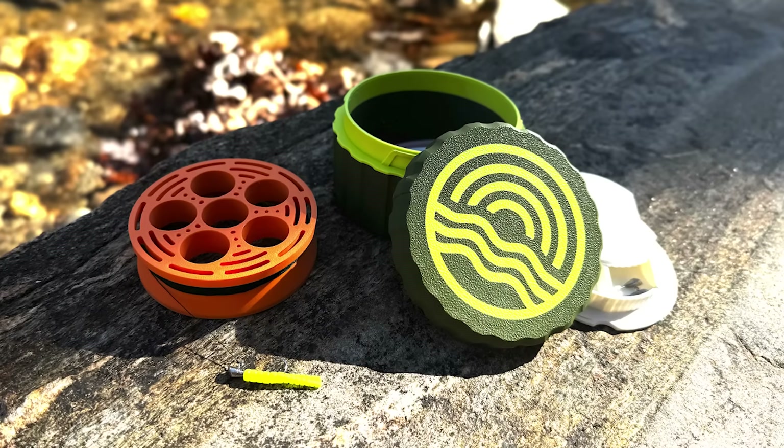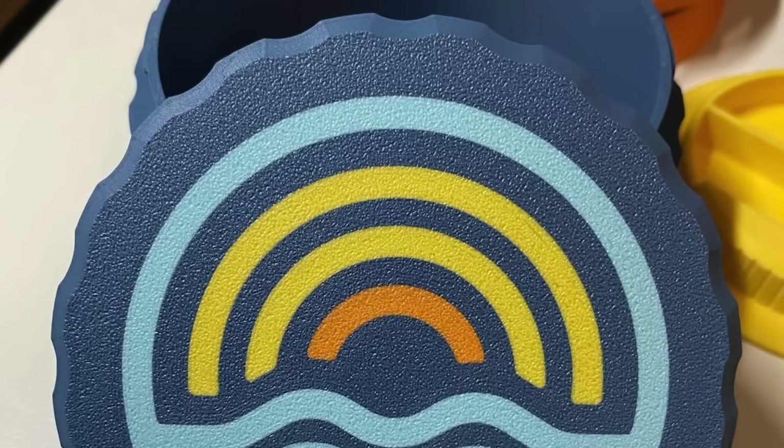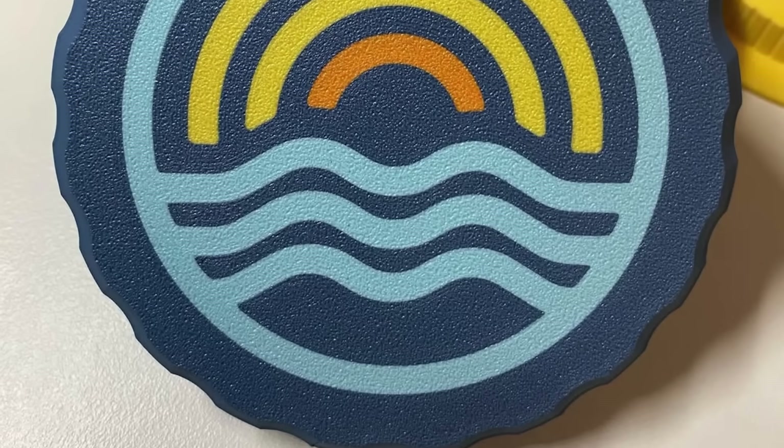I'd like to look at the branding they have on these. You can see the Crystal Creek logo on the top of each one — it's fantastic, except for one problem: it's in a different color. That is very alluring to print in a different color, but it radically slows down your production process and limits you in how many ways you can produce this.